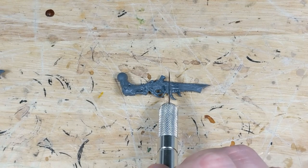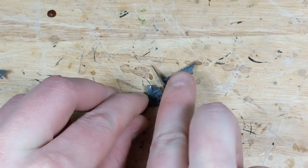First things first, I'm going to slice through the Deathspitter arm right at the base of the barrel, where the diameter flares out slightly.